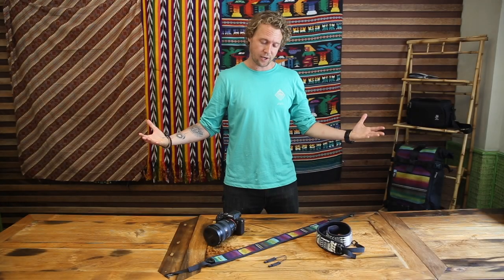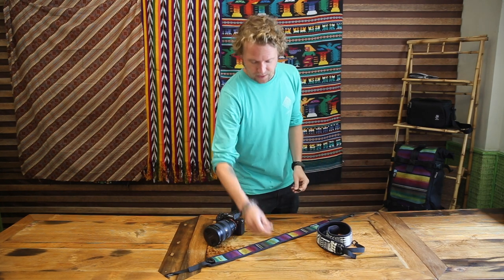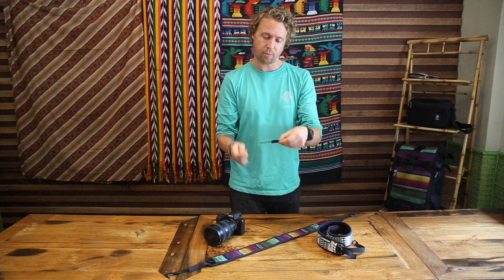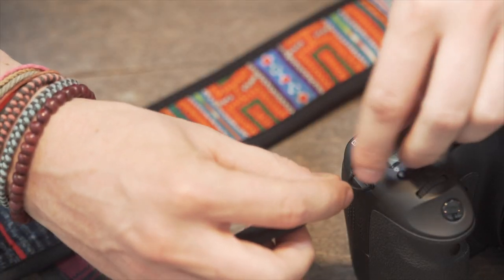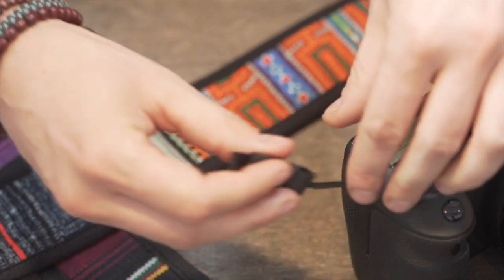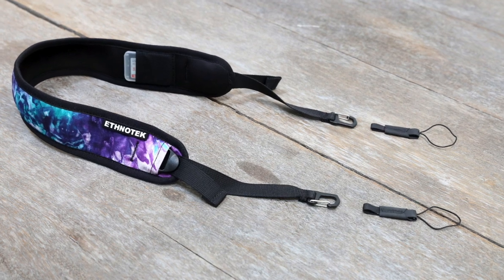The Kota camera strap attaches to the camera body with two little anchor points made from super-strong Hypalon rubber — the same material used on climbing shoes. They simply loop on to the hooks on every camera body, and the strap attaches to the anchor points via a strong anodized aluminum clip.